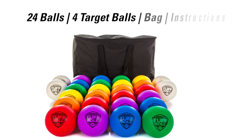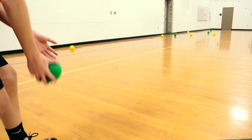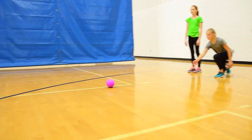The Tough Roll Soft Sticks Bocce Set includes 24 balls — 4 in each rainbow color — 4 target balls, a storage bag, and activity instructions. Take your bocce game indoors or out and get the whole class involved at once with Tough Roll Soft Sticks Bocce. Only from Gopher!